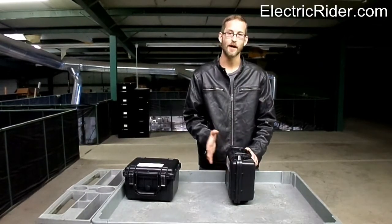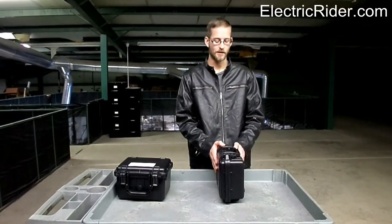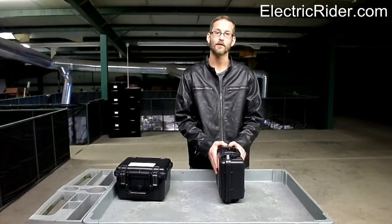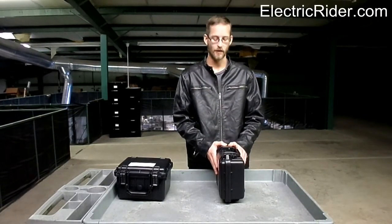If anybody has any questions about these — what will fit, dimensions — all of this is on the website, but if you don't feel like going to the website, just give us a call or send us an email. Either way, we're here to help. Thank you.